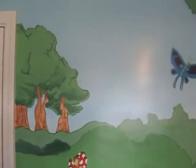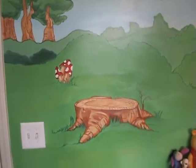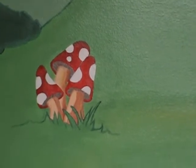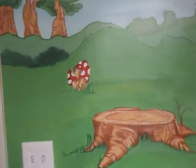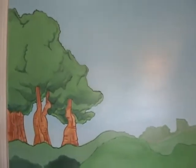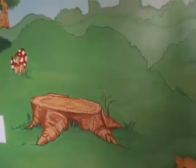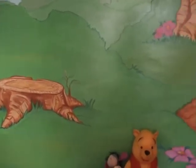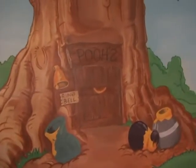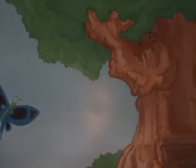I did this mural for my niece. As you can tell, we have the grass and the trees, as well as this mushroom that a lot of people who have seen the mural in person have fallen in love with. This is my first mural. I started off with different sketches and rough drafts, and found different Winnie the Pooh pictures online, using their technique within my own mural.